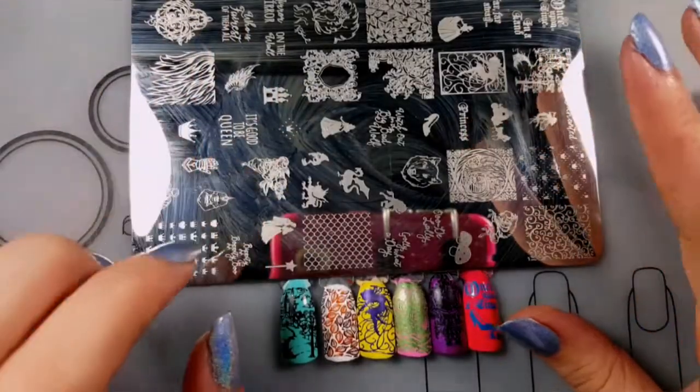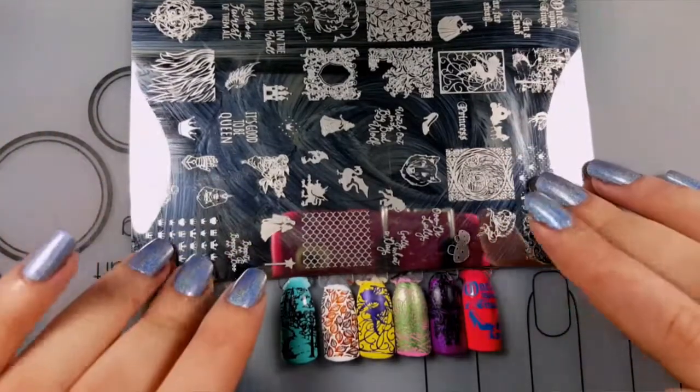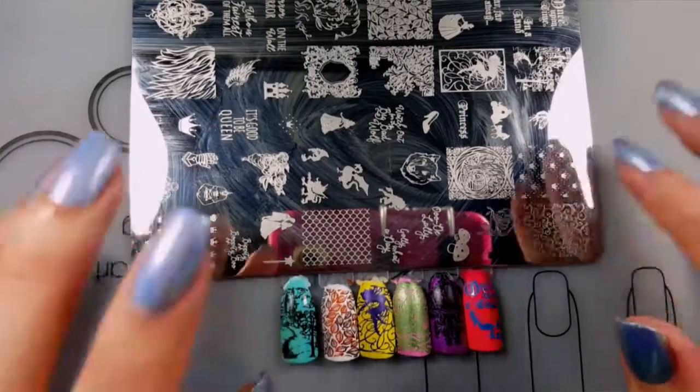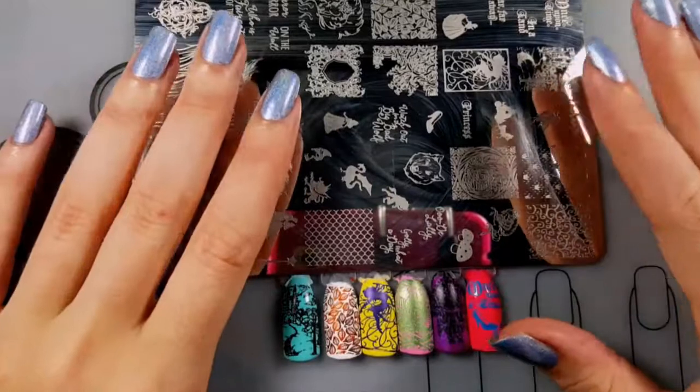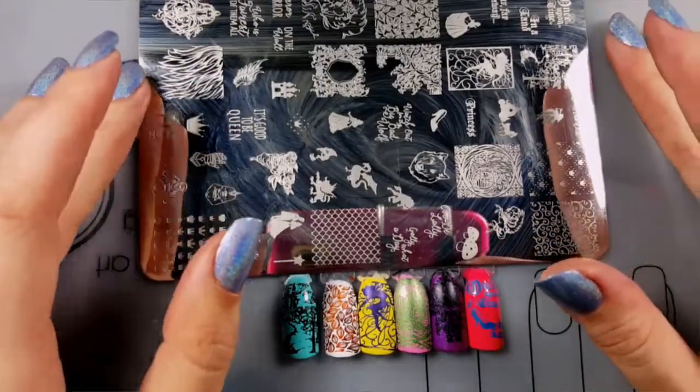And there are my swatches - I hope you enjoyed them. All in all I give this stamping plate a big thumbs up. I love the images and they pick up gorgeously. If you liked this video please give me a thumbs up and subscribe. Bye guys, thanks for watching!